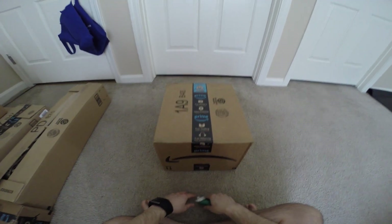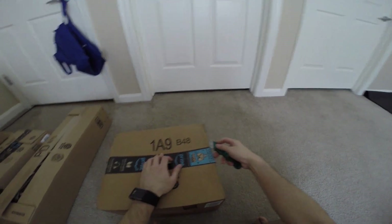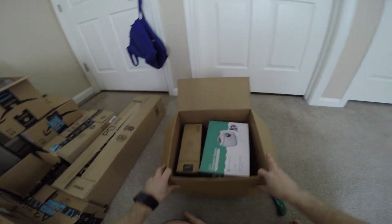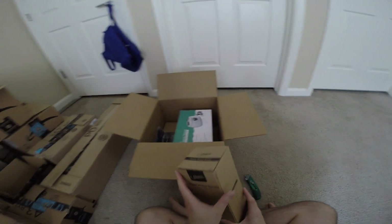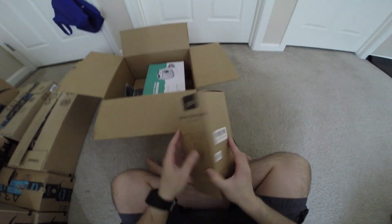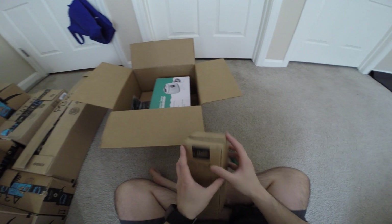Hey guys, this is Robert and here's another package, so let's open it up and see what's inside. Alright, a couple of things. We have a freezer, a water bottle, and three teep.